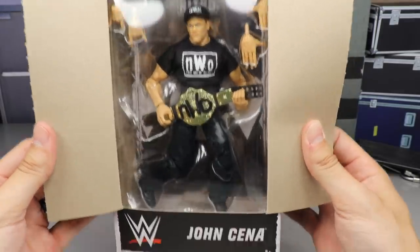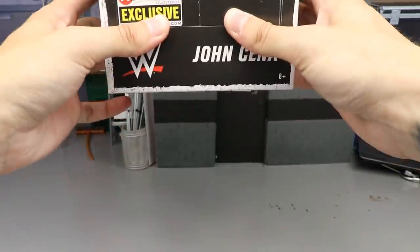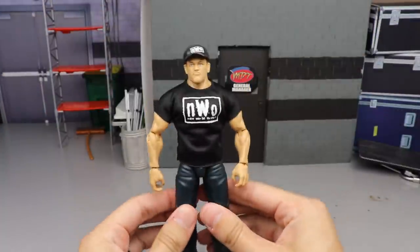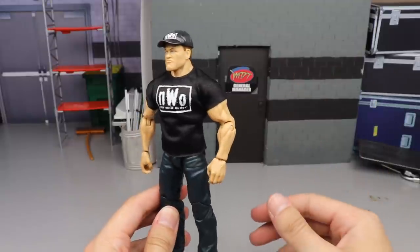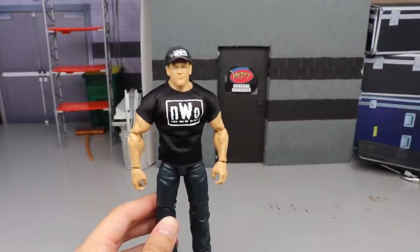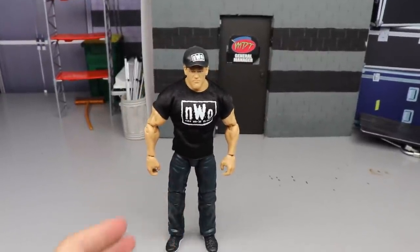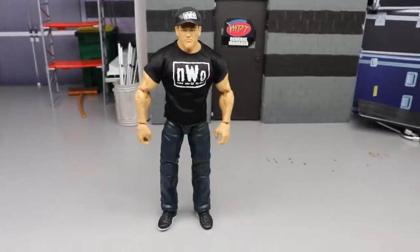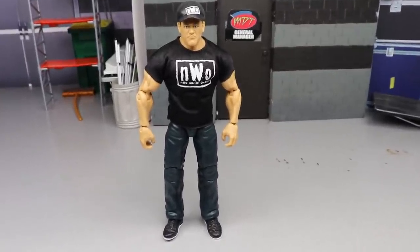Here is John Cena out of the packaging in his full NWO look. I will say I have some major gripes with this figure already out of the box — I'm already seeing some stuff that I'm not a big fan of. We'll dive into all of those things, break down the accessories, break down everything you get with this figure.